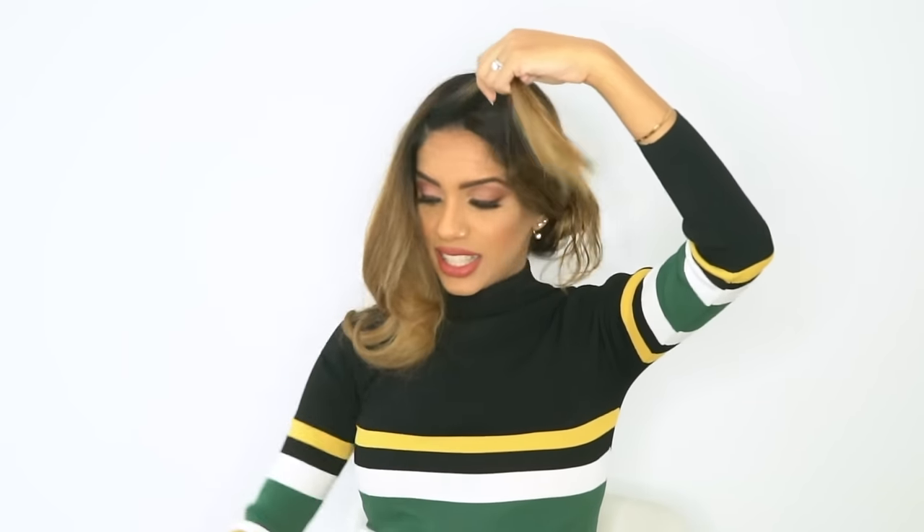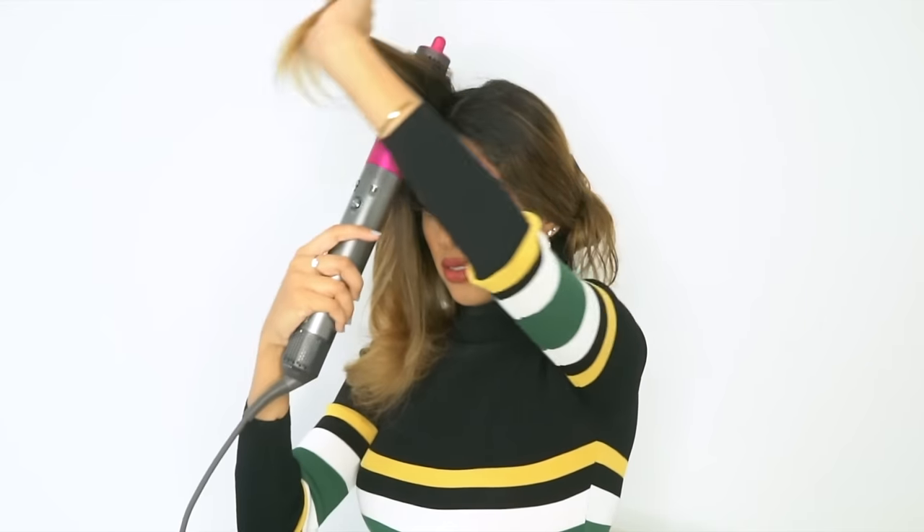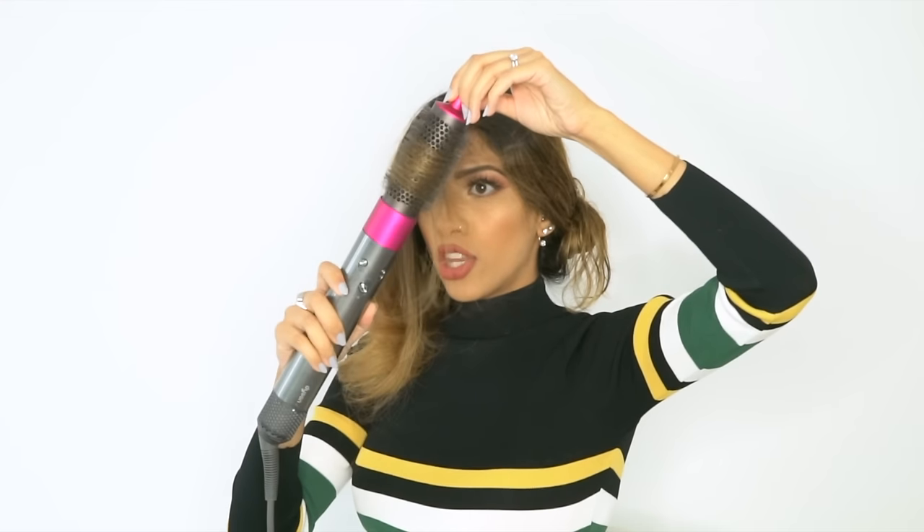This last piece is the money shot — in the hairdressing world, we call this front piece the money shot. You want to go forward and opposite of the direction it's going to fall, so we're going forward and out because it's going to fall down and back. Make sure your roots are nice and tall and high up, then rotate to smooth out your ends. Once it's wrapped, take your cool shot and blast it for a few seconds, then turn the machine off before you pull it out — if you pull it out while the air is still blasting, your hair will be funky and it'll undo your curls.